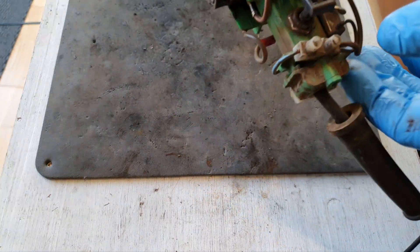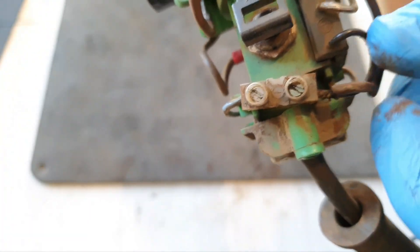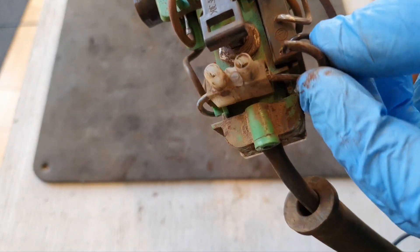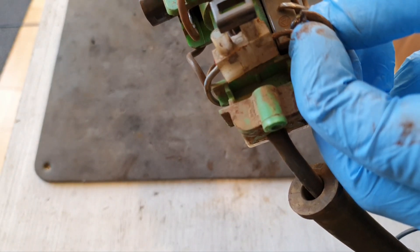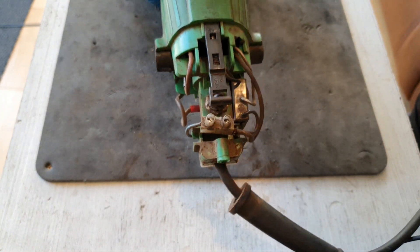I've had to go deeper with this grinder and I've discovered the problem. There's a bad connection in this block connector — yeah, you can see it. So I'm going to solder these wires together to have a good strong connection, and then this grinder should be fixed.